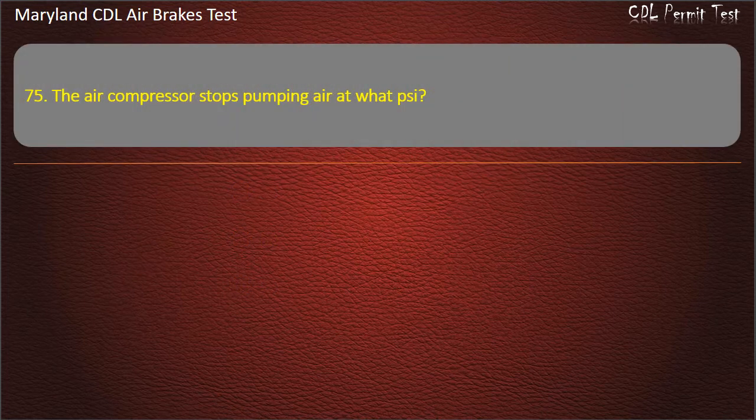Question 75. The air compressor stops pumping air at what psi? 100; 125; 150. Answer: 125 psi.